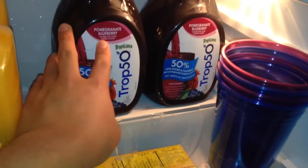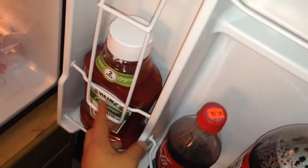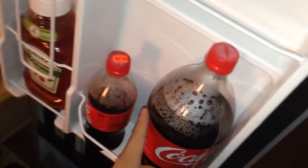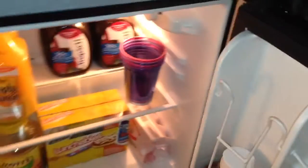I got this blueberry-type thing too. Right here is a holder for soda cans, but I decided to put ketchup in it. And right here a two-liter soda fits, but it fits more smaller cans.